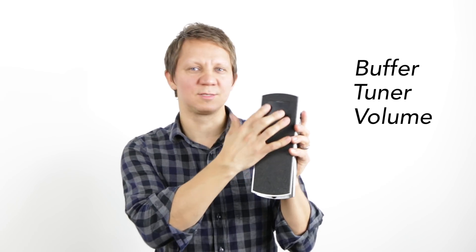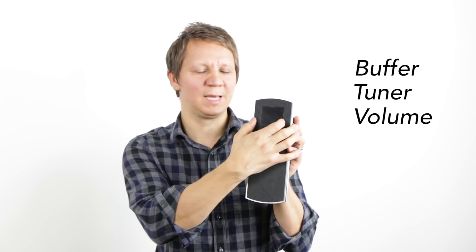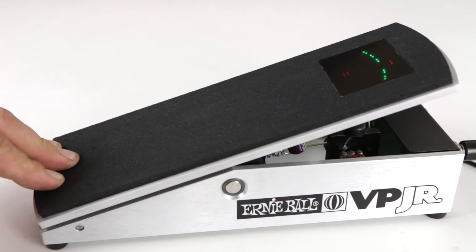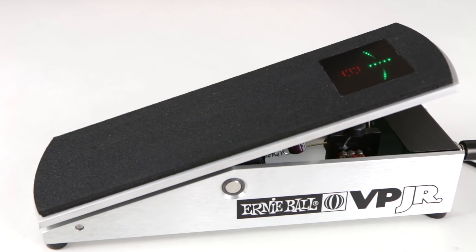The screen is right on top here, it'll display the tuning, it's always on. When you pull back you can tune, kill your volume signal and tune.